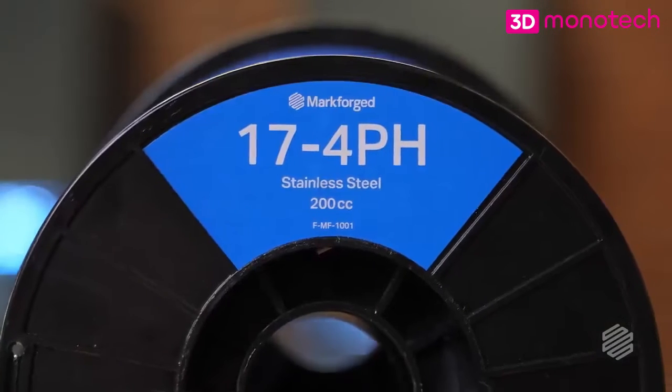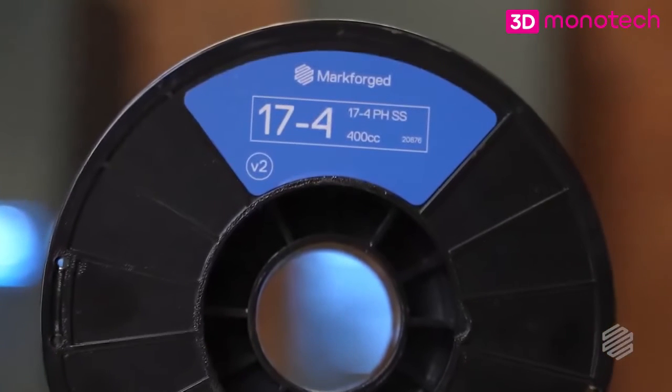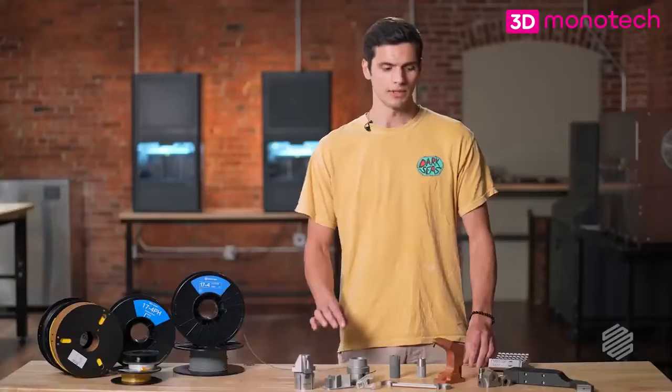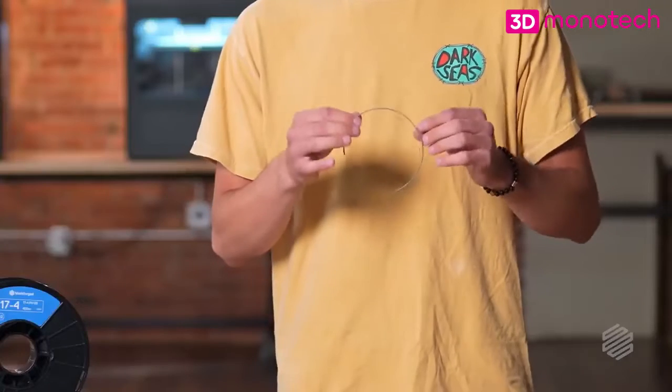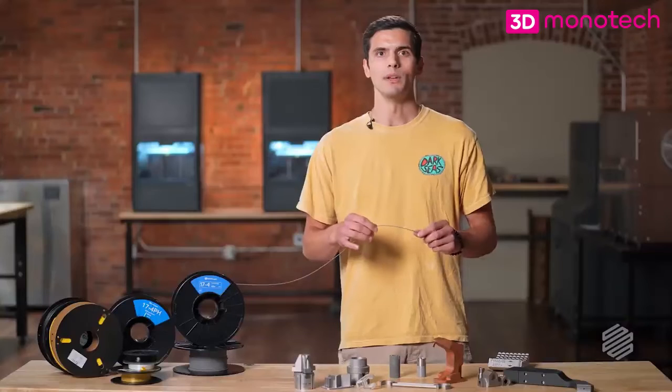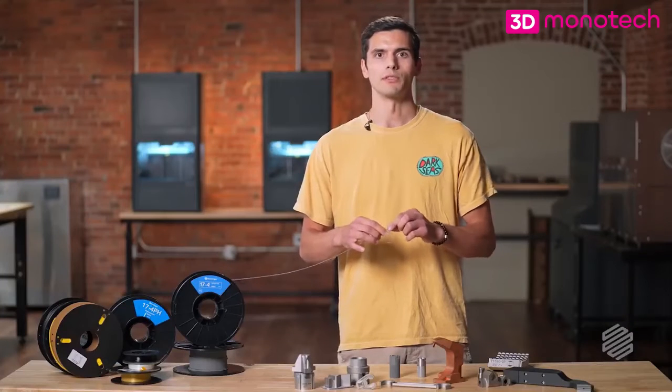We now have two versions of our stainless steel filament: 17-4 V1 and 17-4 V2. The major difference is in the binder. With 17-4 V1, if I try to tie it in a knot, it simply breaks. With 17-4 V2, we have tuned it to give it more flexible characteristics.